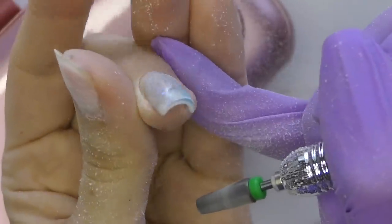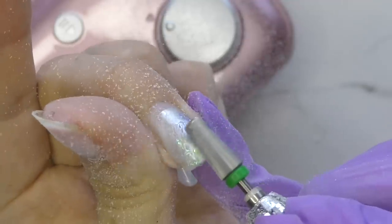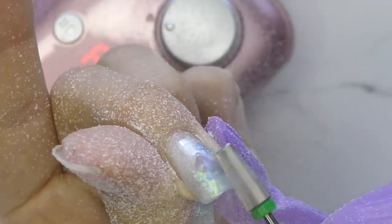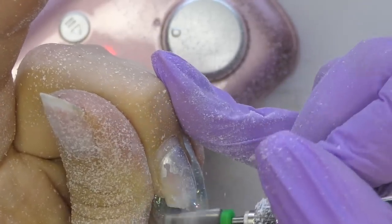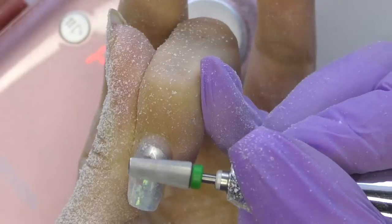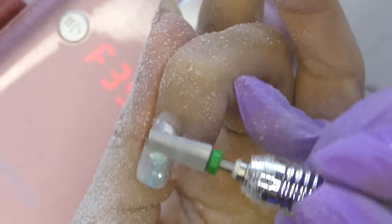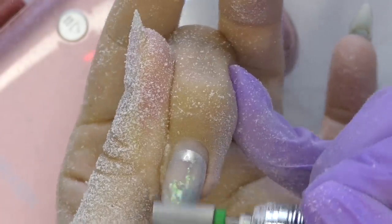I noticed that many nail technicians, especially beginners, are afraid to use high speeds, but I want to show you that it is actually better. Because if I use a low speed such as 15,000 RPM, I will feel more vibration and heat and it will be much harder to remove the product. That said, I'm not saying you need to use the top speed all the time — but for product removal, it's usually better to use at least 25,000 RPM.